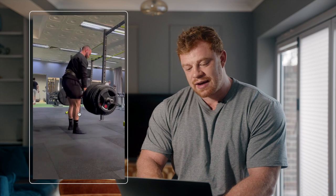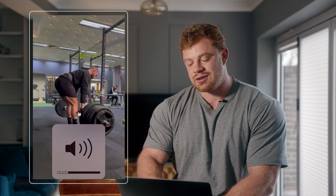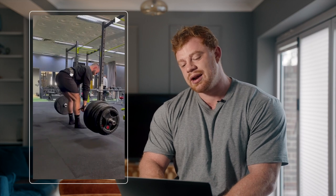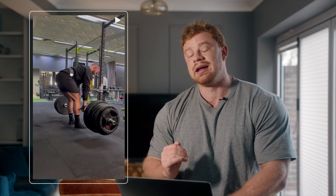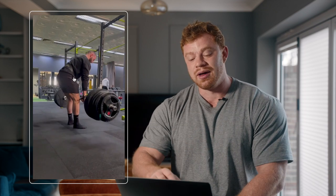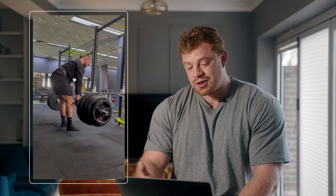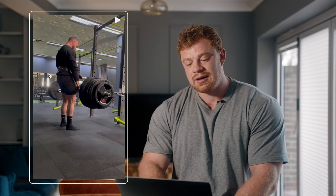So this one is Petar and he looks to have like a stiff leg deadlift here. First and foremost, he's definitely coming down way too quickly. He probably needs to slow this down a little bit. Coming down so quickly creates such a force that his lower back starts to round a little bit. So slow this down, count one, two, three, and it'll be pretty good. Your actual form is pretty solid — just make sure you're not going too quickly.